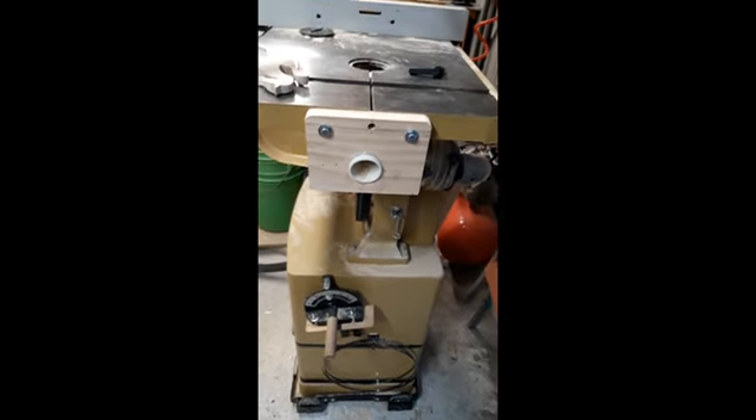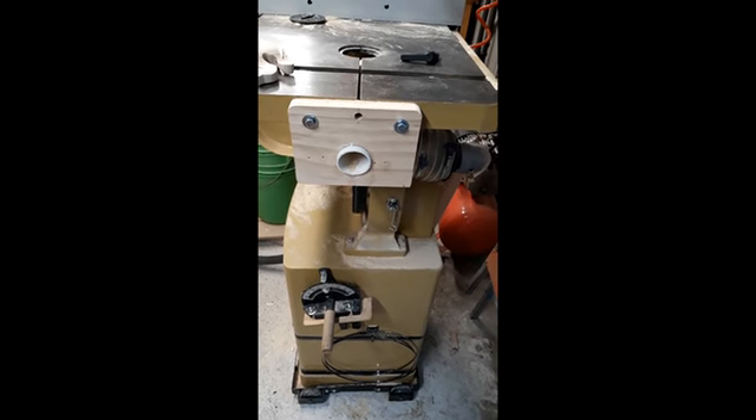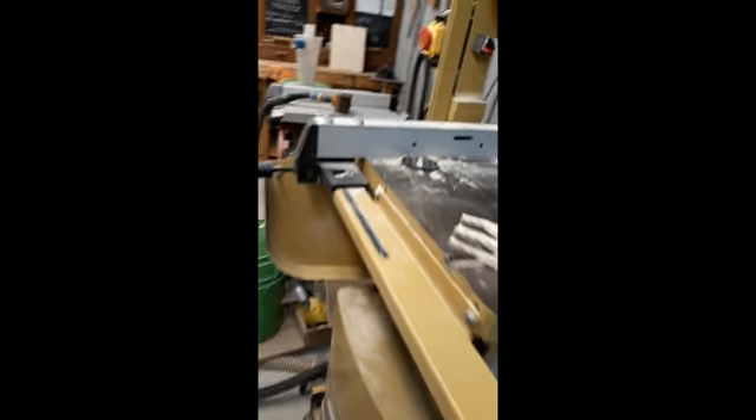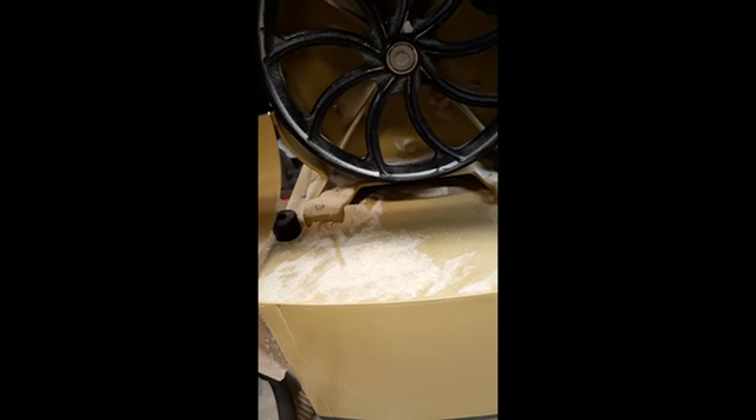It comes in from the front. All I've done is drill two holes and slip it up. Originally, after just one job, that compartment would be completely full of sawdust.